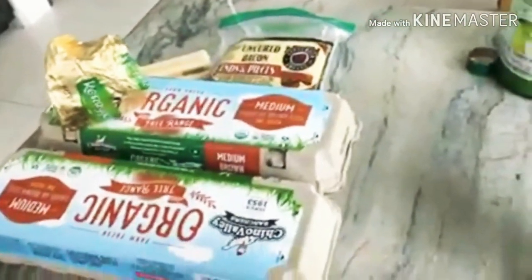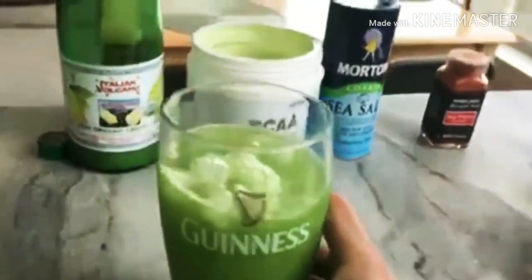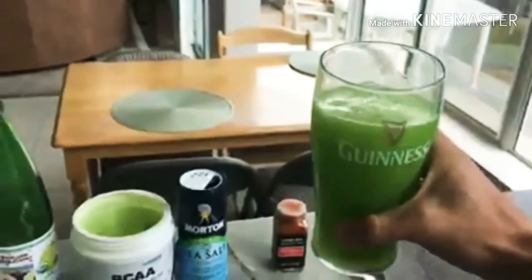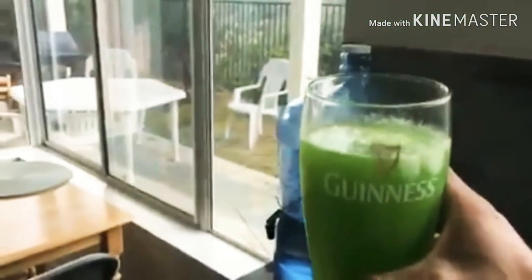We've got some breakfast about to be made here — baking eggs and cheese — but we'll get to that later. Here we go guys: the Lucas green apple electrolyte drink for pre-workout or adapting to ketosis. Get your electrolytes in and good luck — cheers!